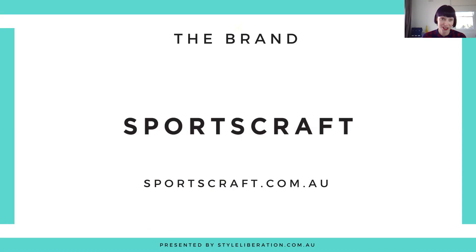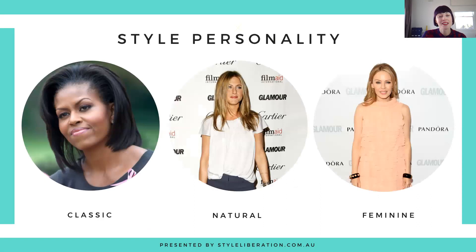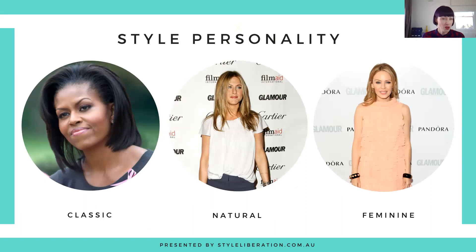Started back in 1914, Sportscraft has been a long-standing presence in the Australian fashion landscape. Style personality wise, it really is for your classics, naturals, and also feminines — you'll find a little bit of creativity and elegance in there too. When it comes to color palette, they cater for all palettes, however my favorites this week have more of a cool base to them, so if you're warm-toned, not so much for you right now, but they will bring in warmer colors throughout the season. They're also great if you're looking for neutrals.